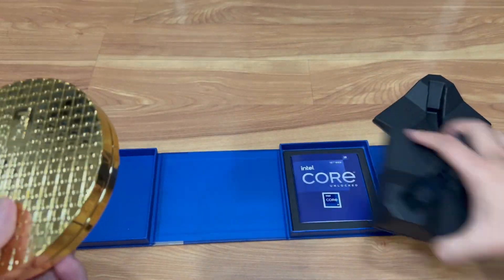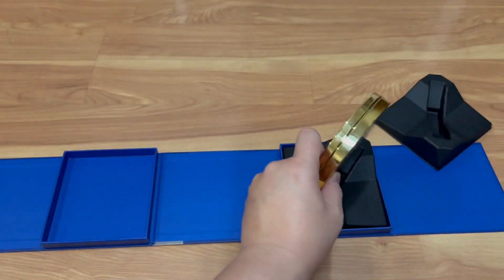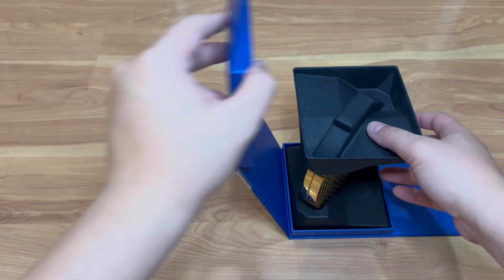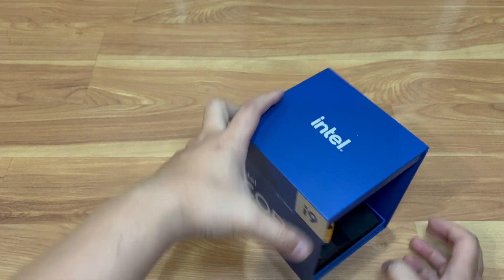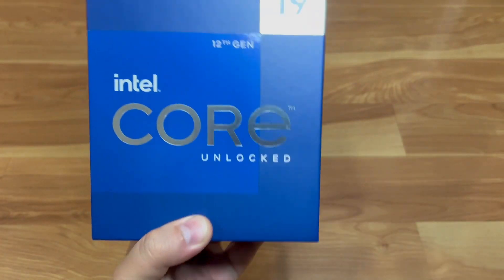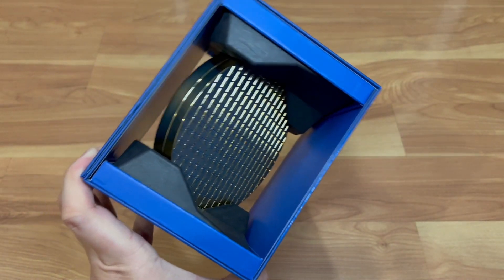So there you have it. I just wanted to do a cool unboxing — I like the retail packaging, it's pretty fancy and I like how they did it with their flagship processor. Closing it back up, and that's all. This has been another Tauntime video, another unboxing of this Core i9 processor.